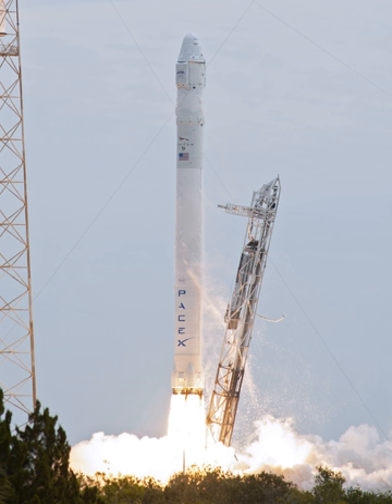While SpaceX spent its own money to develop its first launch vehicle, the Falcon 1, the development of the Falcon 9 was accelerated by the purchase of several demonstration flights by NASA. This started with seed money from the Commercial Orbital Transportation Services program in 2006. SpaceX was selected from more than 20 companies that submitted COTS proposals. Without the NASA money, development would have taken longer, Musk said. The development costs for Falcon 9 V1.0 were approximately $300 million, and NASA verified those costs.